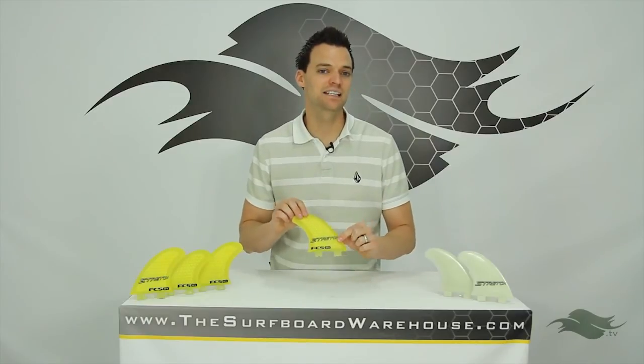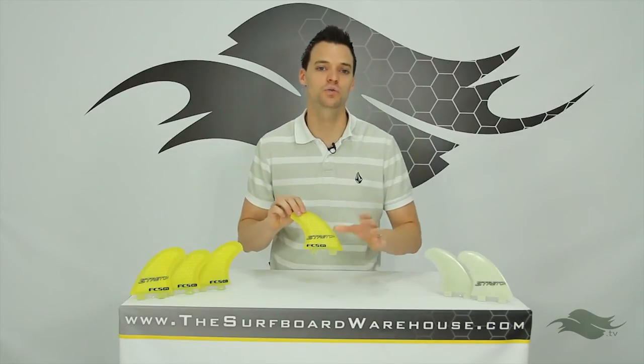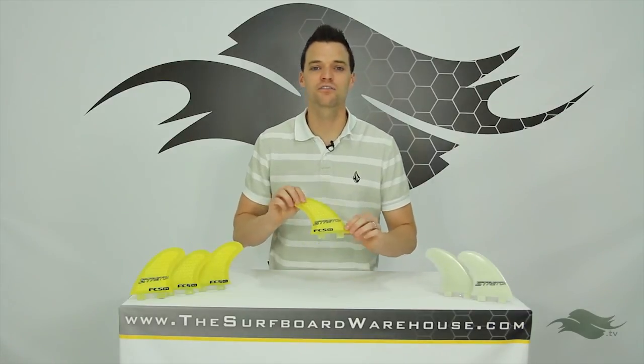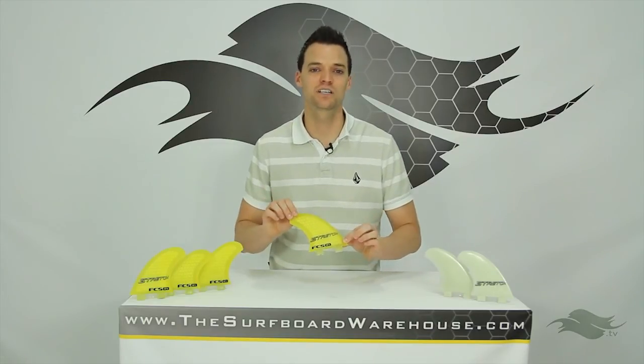Stretch and FCS specifically designed these fins to be loose when you want them loose and to give you hold in the bigger surf and smooth controlled turns when you want them. If you want to try any of these fins, they're available on our Finatic Fin Testing Program, otherwise feel free to pick yourself up a set today right here at TheSurfboardWarehouse.com. We appreciate it and we'll see you in the water.